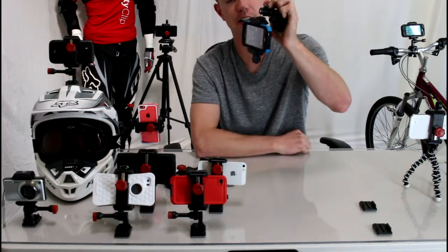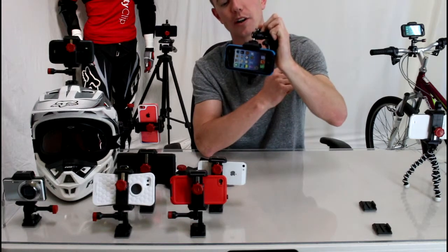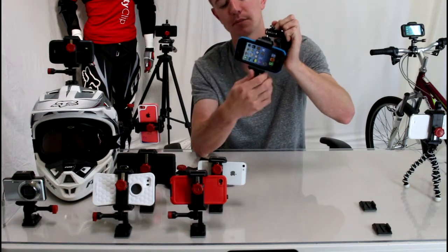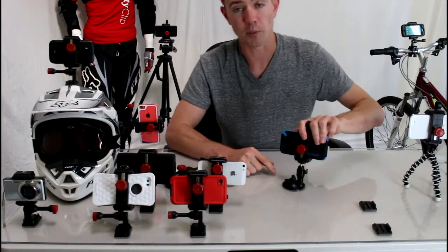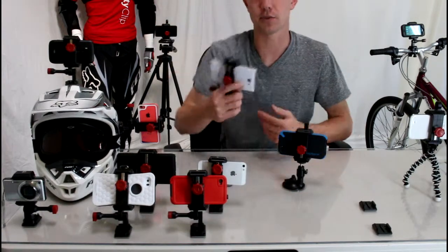It has 90 degrees of adjustability built in. This is going to ensure that no matter what angle you want your phone at, you're going to be able to see your screen for GPS navigation or just to see who's giving you a phone call. It works great, it's super adjustable, it'll work for any phone, and it's a lot more secure — your phone's not going anywhere inside of it.